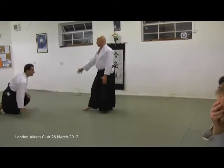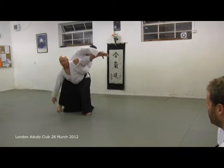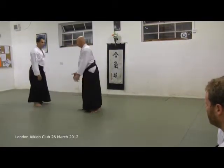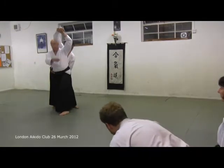Straight there. See that? And that foot has to come round that little bit. Everyone remembers that point - the footwork. It's not there, it's there. Except by now I should be there.